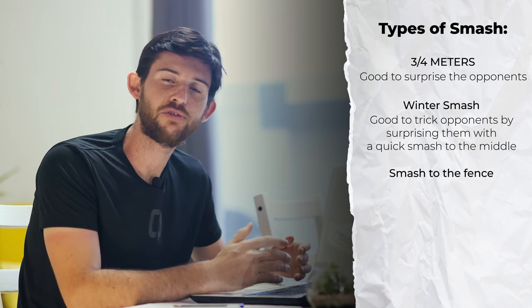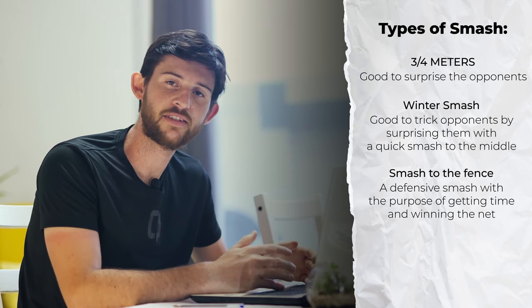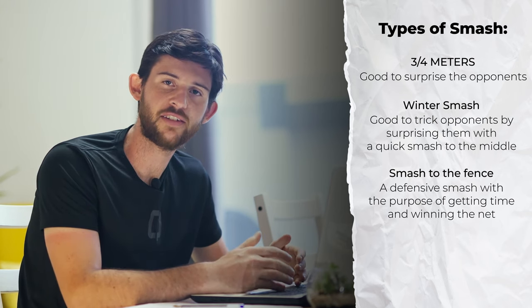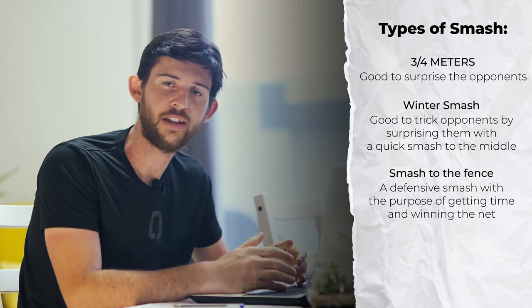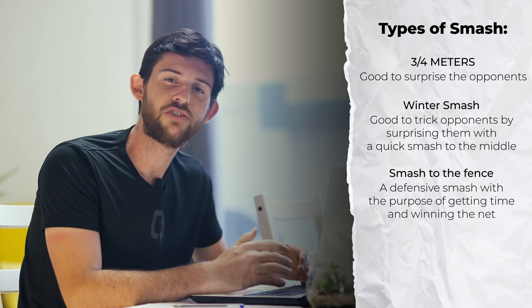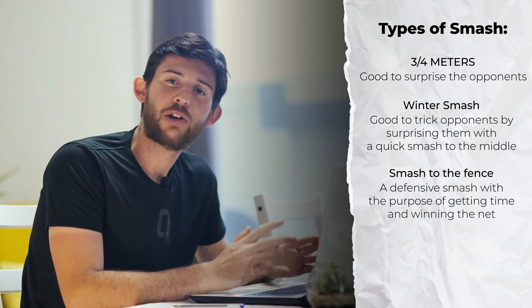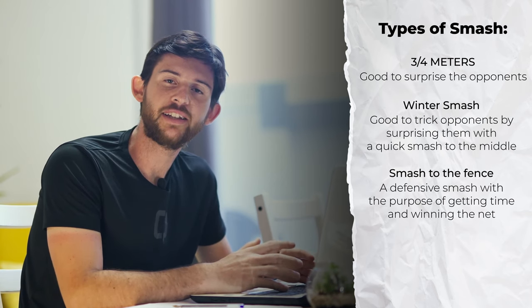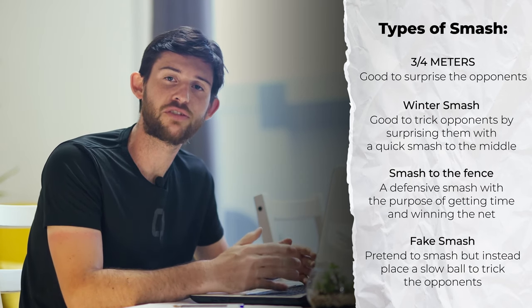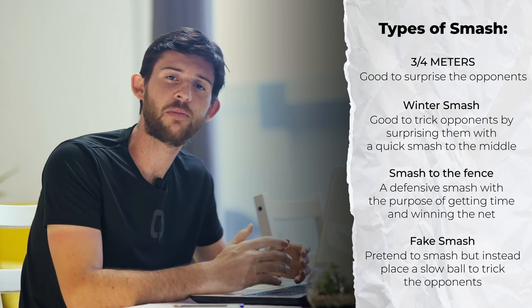You also have the smash to the fence, which is not an attacking shot but more of a defensive stroke — the goal is to play the ball into the fence or side glass to gain back the net, making the opponent spin around in the double glass. When you have a good smash, you can start implementing the fake smash: simulating that you're going to smash so the opponent starts running forward, then simply placing the ball at the end of the court. It's an important variation so players don't always start running forward.